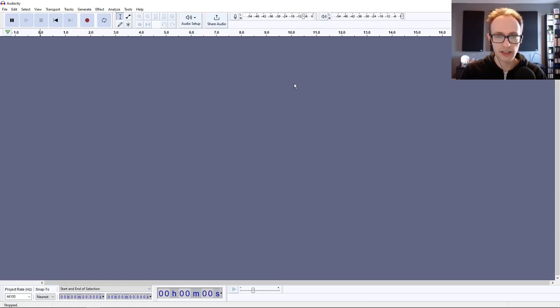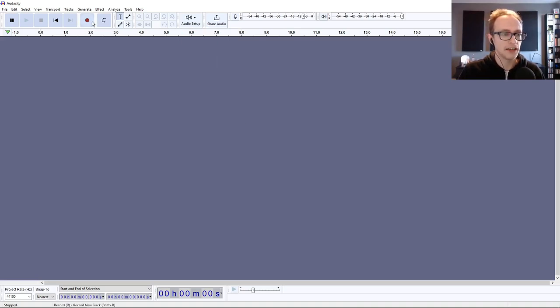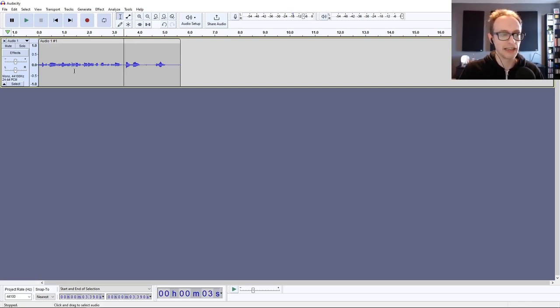For a solo podcast episode, you can just use a digital audio workstation like Audacity locally on your computer. Make sure your recording device is set to your microphone — if you're using the Audio Technica it will show up as ATR 2100X or Audio Technica — then hit record. Afterwards click stop and you can edit out spaces, mistakes, ums and ahs directly in the same software. I've left a link in the description for more detail on using Audacity and other software to record, edit, and mix your podcast.